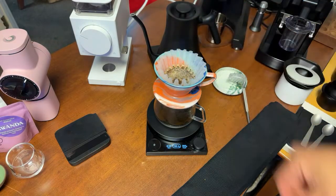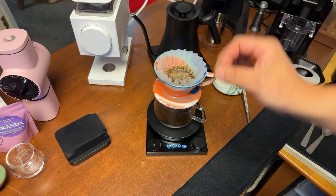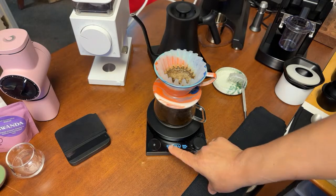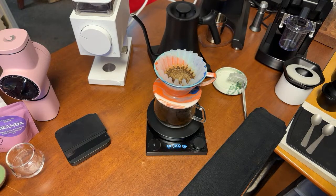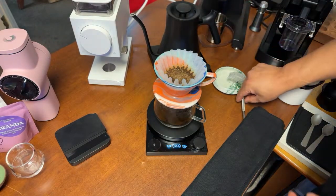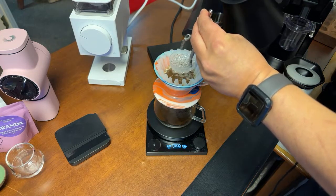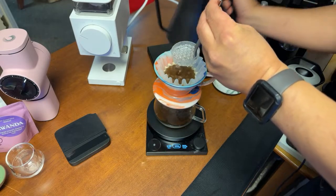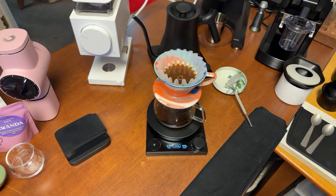I know there are a lot of different schools of thought. Some people like to do a wet WDT, but with this recipe I'm just going to go with a nice easy flow without hesitation. Instead of waiting 30 seconds, I'm going to wait a little longer today — almost a minute for a longer blooming phase. I'm going to really soak it. Water temperature is 96°C, which is basically boiling temperature here in Tucson.